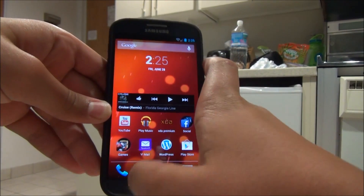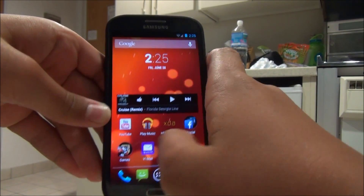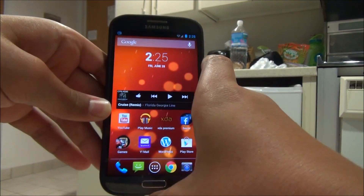When you first install this, it will come with the stock launcher. As you can see, I overlaid Nova Launcher on it, as I find it to be a lot quicker.